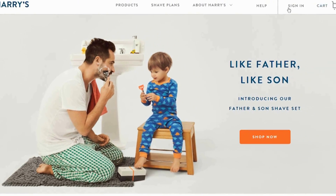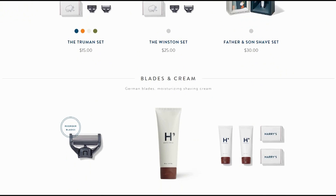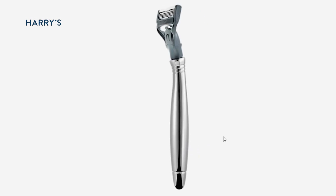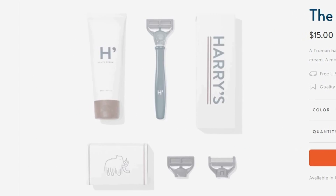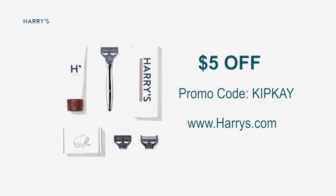I wanted to take a moment to tell you about my friends at Harry's. They are revolutionizing the shaving industry by focusing on providing guys a great shaving experience for a fraction of the price of those big razor companies. Their razors have a really slick and clean design, with high quality, sharp blades engineered by their own German factory. And the best part, they're half the price of competitors like Gillette. I tried them and they are great — you order them online and they're shipped to your door. Harry's is offering my fans $5 off your first purchase, so head over to Harry's.com and use the promo code KIPK to save $5 on your first purchase. Thanks, and we'll see you next time.